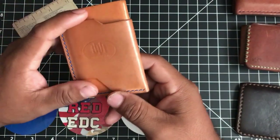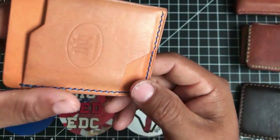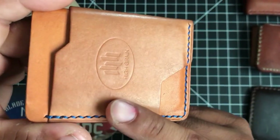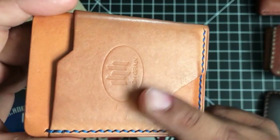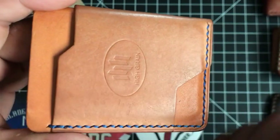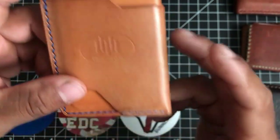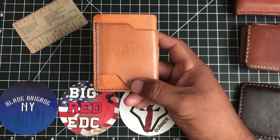I went with Honey Tan Brito and Natural Pueblo, which is a really cool leather because it's like sanded — they add some sort of texture on the leather that's really cool. The Honey Tan actually looks like honey, and obviously this color has developed a patina since I've been carrying this wallet for quite a while.